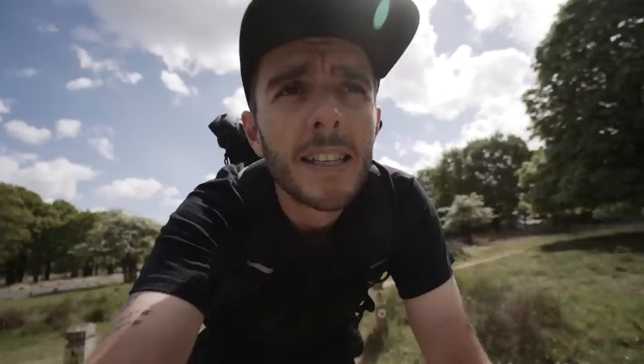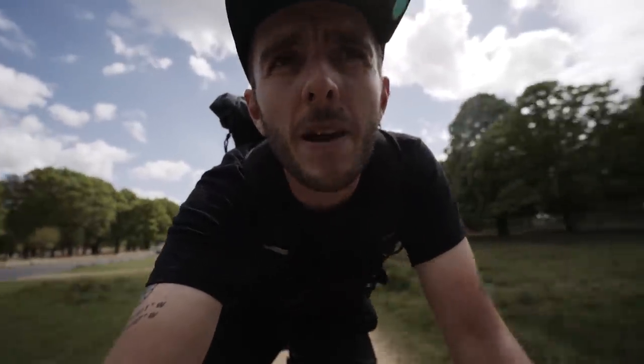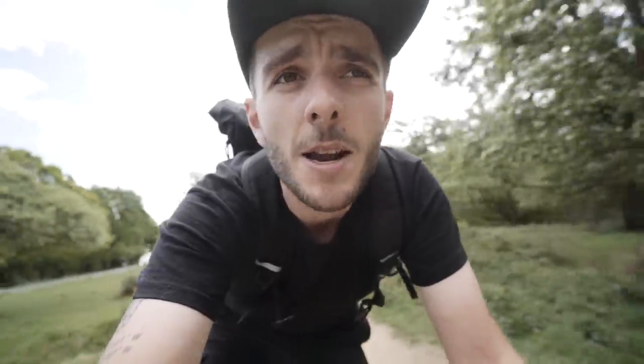Good morning and welcome to today's video. Back on the gravel bike again today, taking it a little bit easier — yesterday ended up being quite a big one, doing miles and miles on the fit jig. Heading back to James's shop now; going to film a bit of a bike video for Tuesday, filmed on a Saturday.